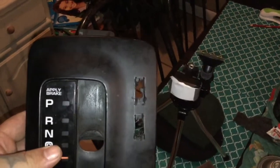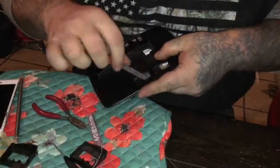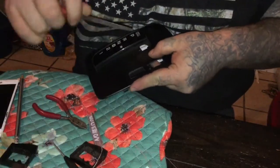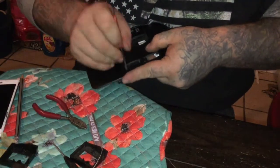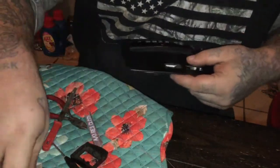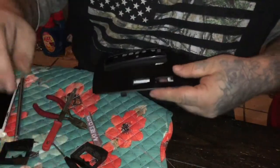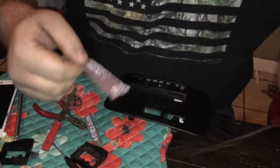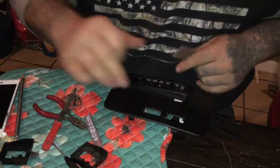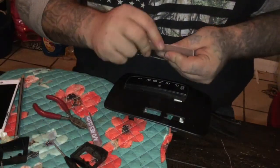Now what I'm gonna do is take a file and some sandpaper and work it down until we've got a perfectly square hole. I've got it pretty close with the file. Next I'm just gonna go through with some 80-grit sandpaper and take it the rest of the way down to the final size.